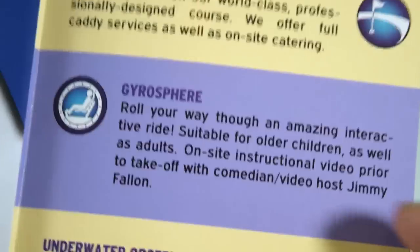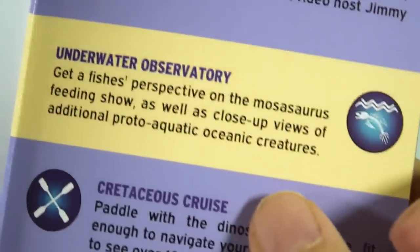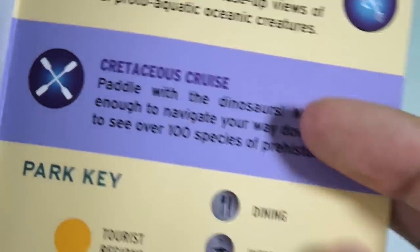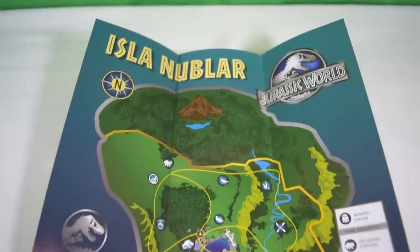The Gyrosphere ride is hosted by Jimmy Fallon — that's where his celebrity cameo will appear. There's also an Underwater Observatory, the Cretaceous Cruise which we may have seen in the trailer, and then a park key relating to all the symbols on the map.